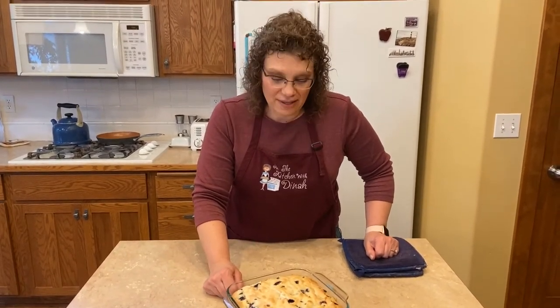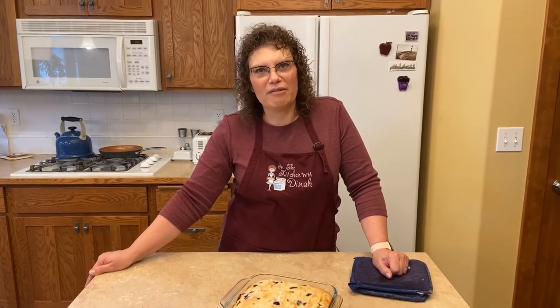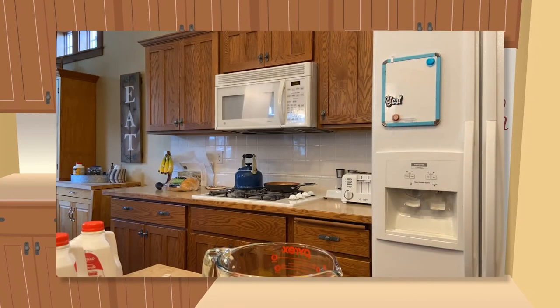If you guys could smell this — I wish we really had smell-o-vision, because it smells so good. Wait about 10 minutes before you cut and serve this. Get it out of the oven and then make the rest of your breakfast or brunch, get your coffee all ready. Thanks for joining me in my kitchen — I hoped you enjoyed learning how to make lemon blueberry breakfast cake. You guys have a terrific day. Don't forget to comment, subscribe, and turn the bell on for notifications. Lemon blueberry breakfast cake with sprinkles!